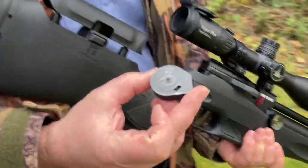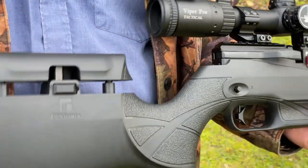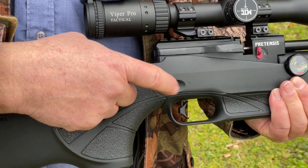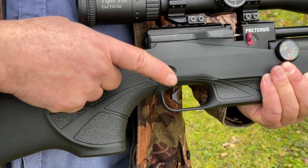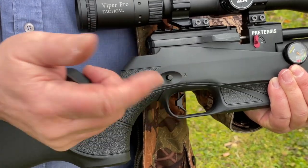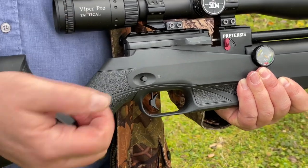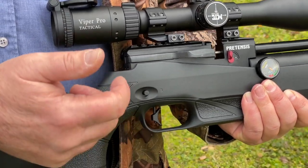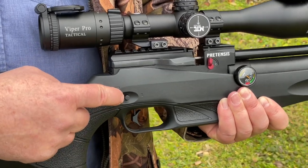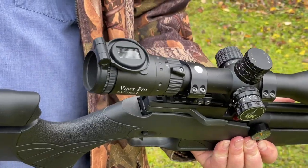We're outside now with the Reximex Pretensis. We've filled the magazine — a full drum of 14 shots ready in .177. One point to mention: you've got a manual safety catch, the cross-bolt variety. You'd think being pushed right over to one side or the other would mean ready to fire, but it can be pushed right through to the left, right through to the right, or in the middle — and it's the middle position where the gun is in firing mode.